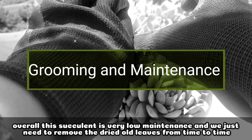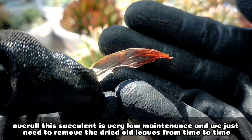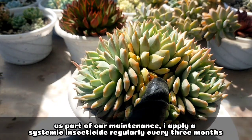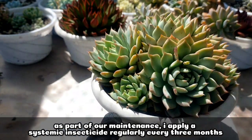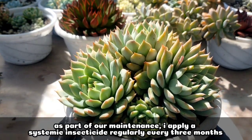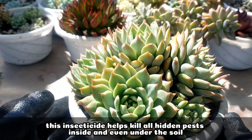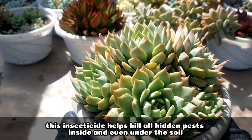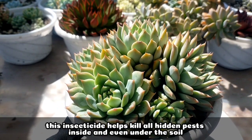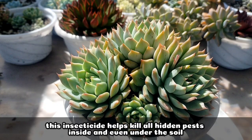Overall, the succulent is very low maintenance, and from time to time I just need to remove some of the old and dried leaves. And syempre, as part of our maintenance, naglalagay nga ako sa kanya ng systemic insecticide regularly every 3 months. That insecticide helps to prevent any future pest nga dito sa ating succulent na ito, especially those na hindi talaga natin nakikita or those hidden pests sa pinaka-loob.